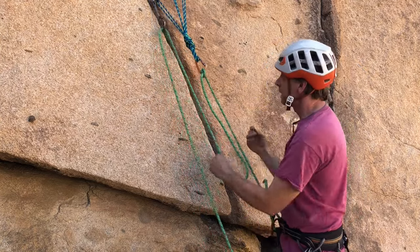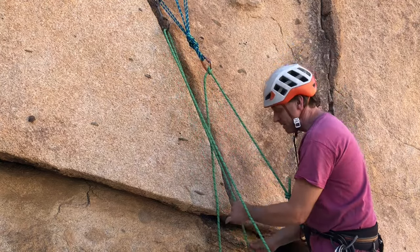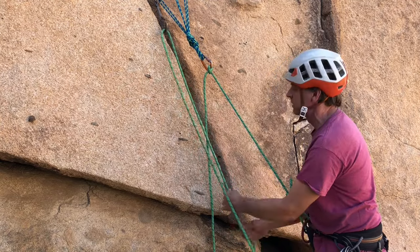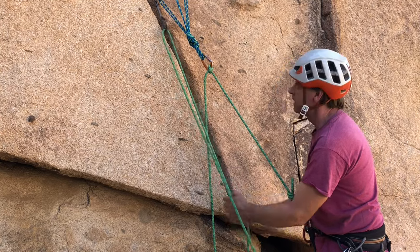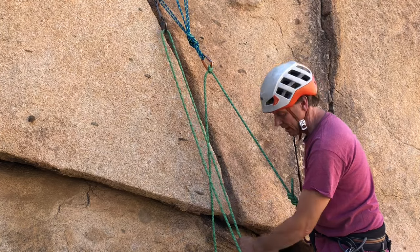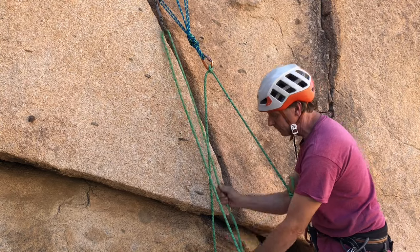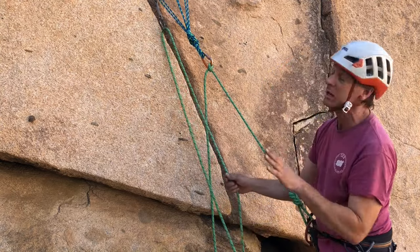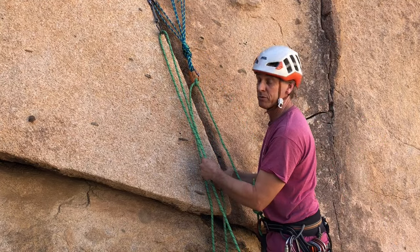Now I'm going to go ahead and start pulling down and stacking the rope at my feet. There's going to be some extra rope just sitting at your partner's feet, so pull all that extra slack out of the system and keep that stack nice and compact at your feet — pat it down a few times. If it gets too big, it gets a little unruly and tangly. When your partner says 'that's me,' don't respond — don't even say anything because they might start climbing before you're ready.